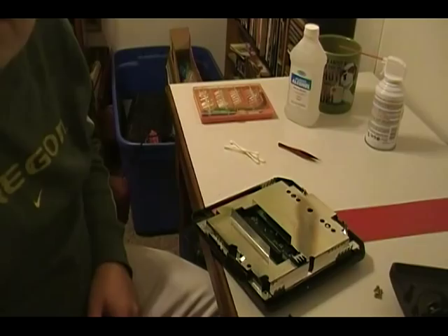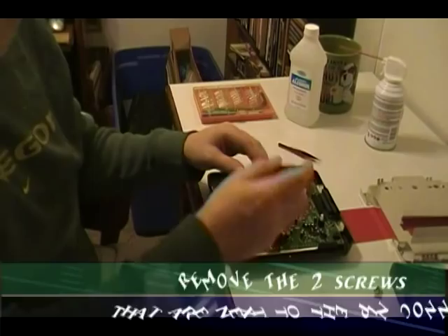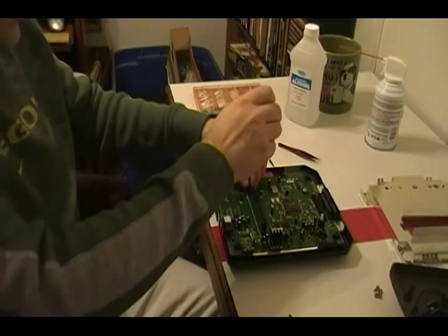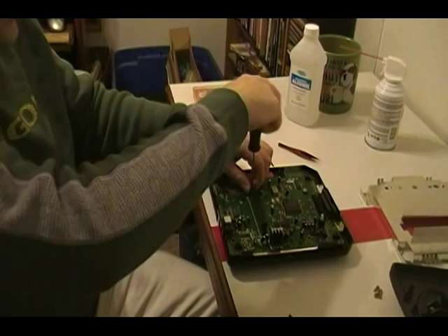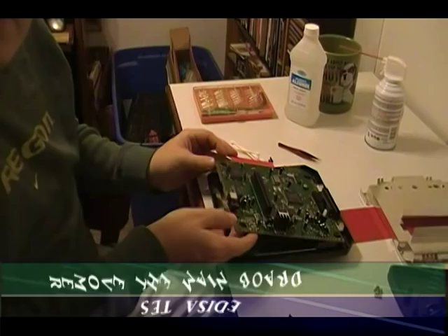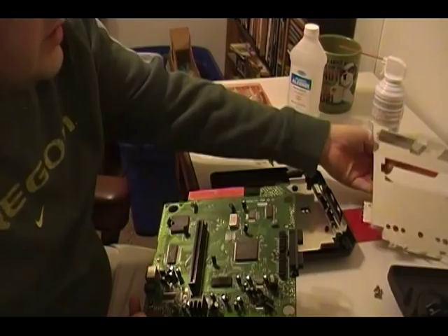The next step is we want to remove the two screws that are next to our connector here. Go ahead and remove those two screws — that'll allow us to remove the entire board. Try to keep your screws separated so you know where they go. The good thing about this system is there are different amounts of screws for different parts. Go ahead and gently remove your board — you want to lift it from the back here, then kind of pull forward and then lift all the way out, just like that. Set this somewhere safe, such as on your flange.